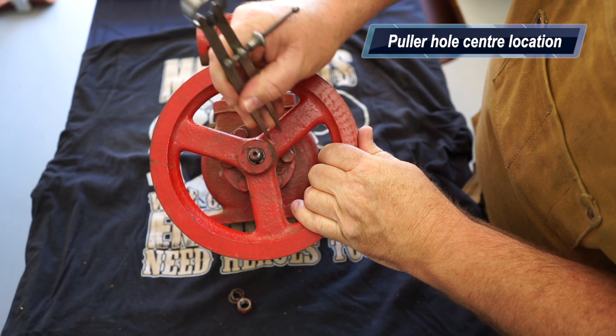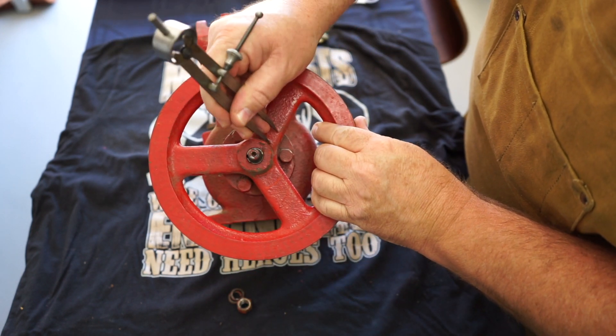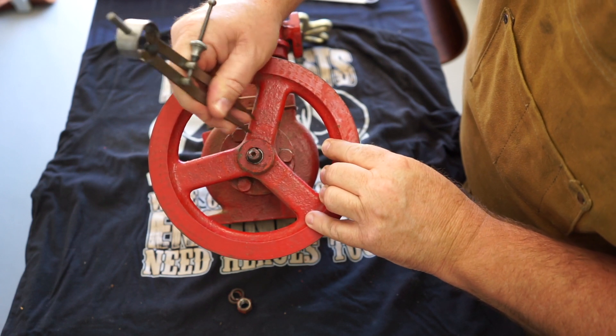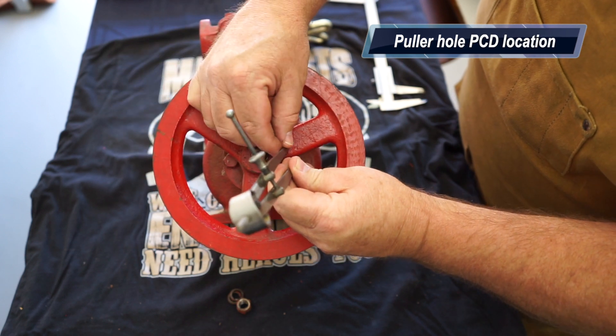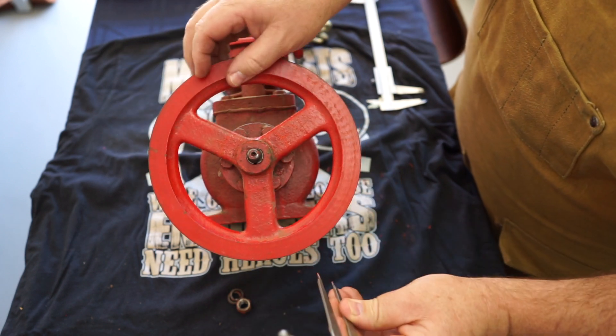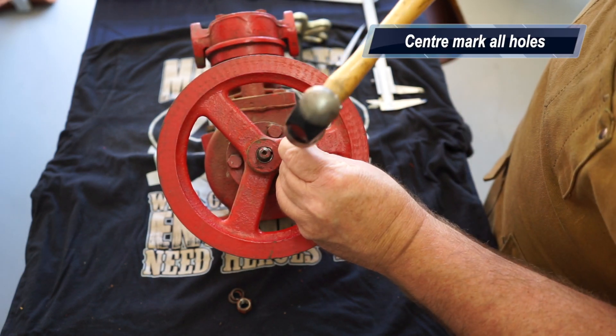What I need to do is get this flywheel off — it's stuck on there pretty hard. I'm going to have to drill some holes in order to get my puller on it, using a harmonic balancer puller. It's a matter of marking the holes in the correct position, striking with a center punch, center marking the holes, drilling them, and tapping them.